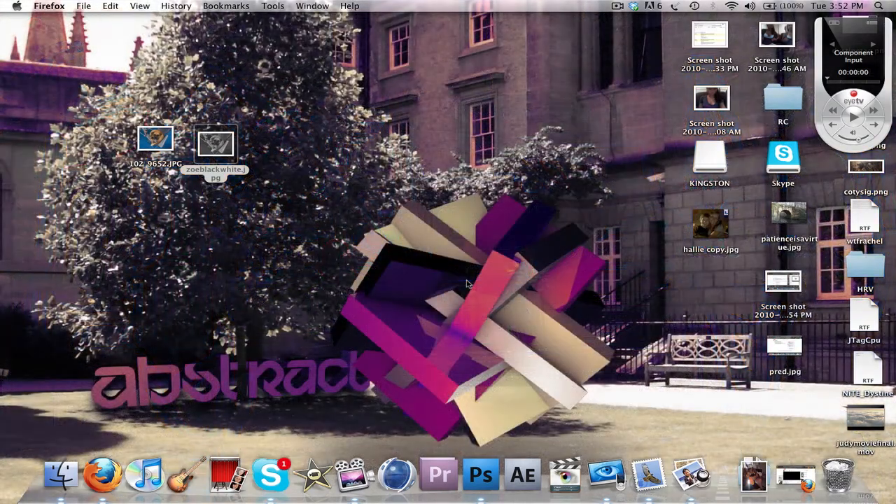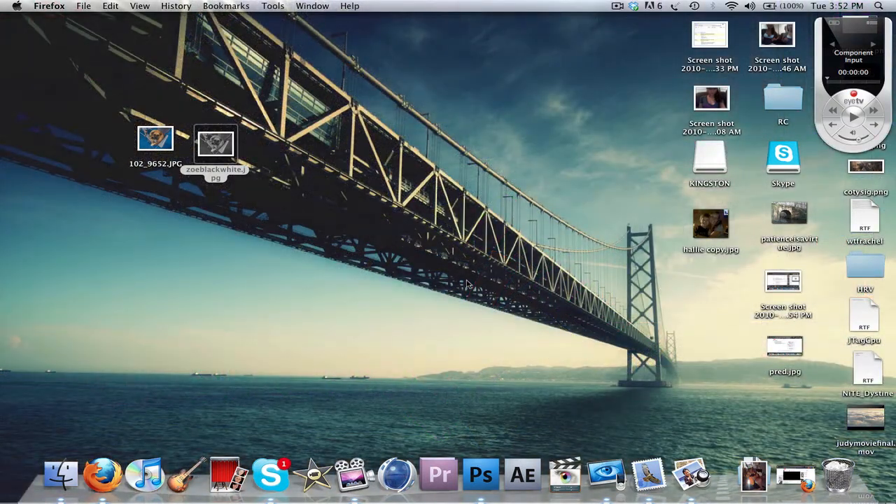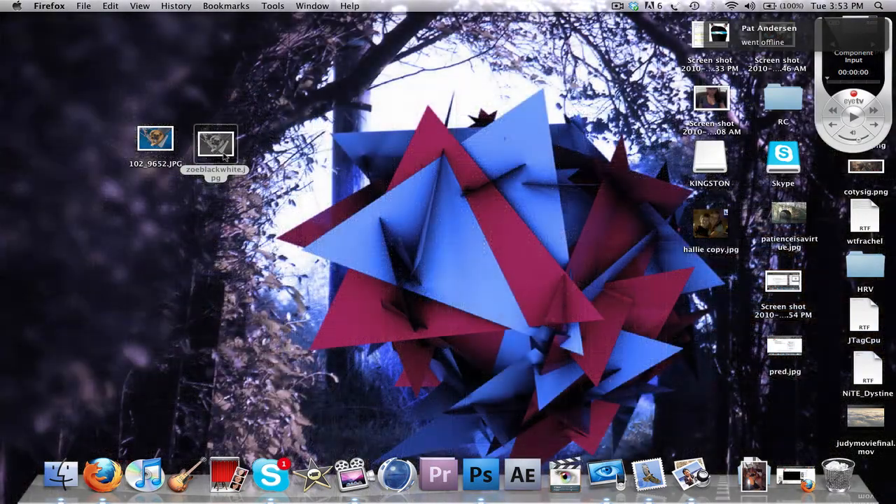Hello everyone, this is FX Theater here with another tutorial. This is a pretty basic Photoshop tutorial. This will work for both Mac and PC. You just need a Photoshop version. I have CS4 so it should obviously work for anything above that. CS3 should work.